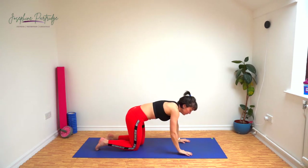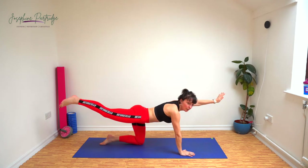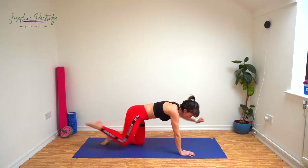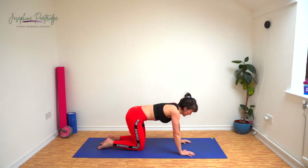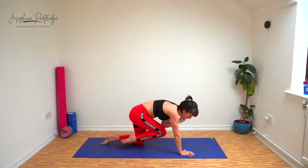Down to all fours, we've got bird dog now. We're going to extend one arm and one leg out, and we can bring our knee to the elbow. We'll do 20 seconds one side, 20 seconds the other. Stand out, tuck in, out, in.